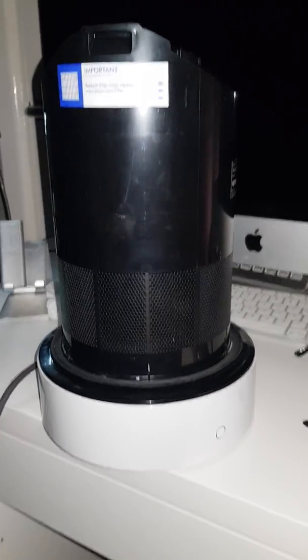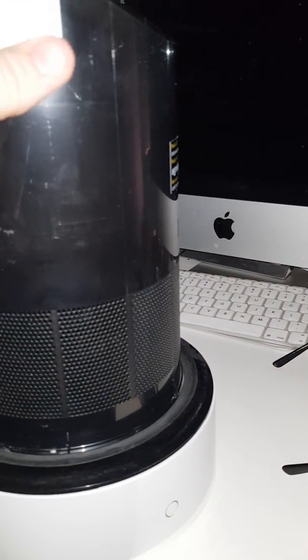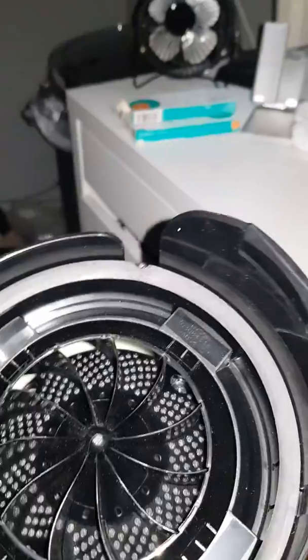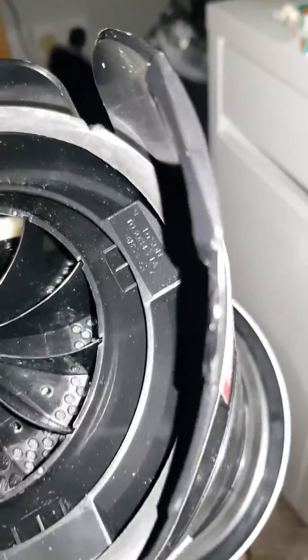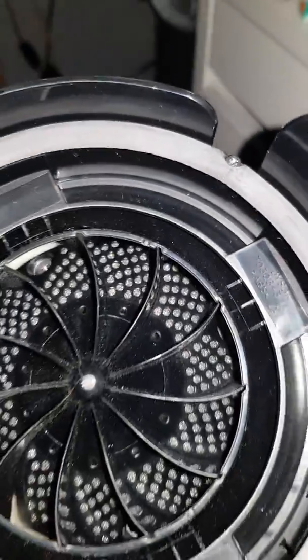Hi guys. I just want to point out a few negatives about this Dyson fan. One thing is you can't get inside this space here to clean anything inside, so every time it's going to get clogged up inside. I suppose all you can do is hoover inside there as much as you can, just to ease off the dust. That's a negative about it.